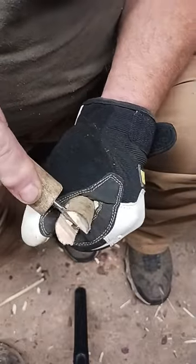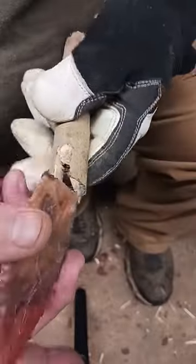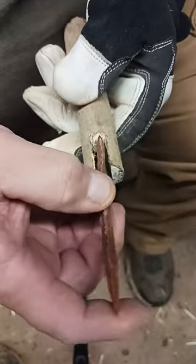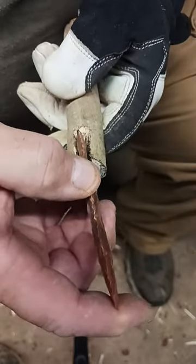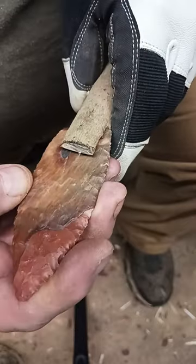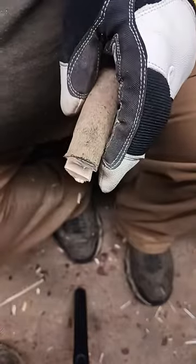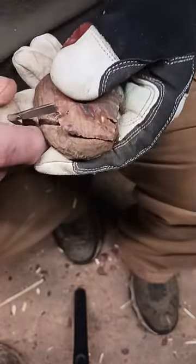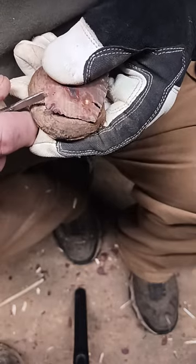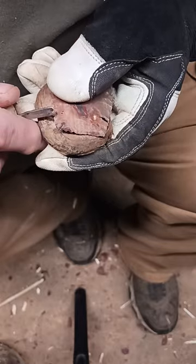That ought to be flat enough. Put our point in - we've got plenty of room for glue, plenty of room for straightening. I think we're good to go. I'm going to start heating up the glue and after I put a couple of shallow notches in this point, I think we're good to go.